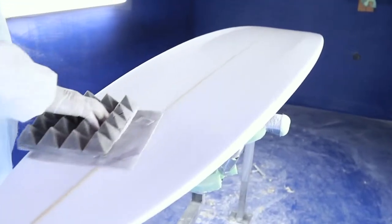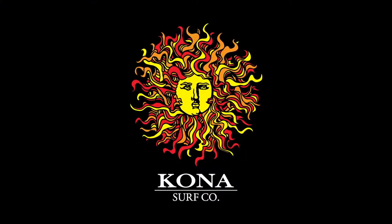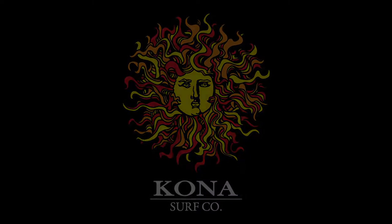So the vision on this board is he gets a lot of float, catches a lot of waves, and this thing is fast. Thank you.